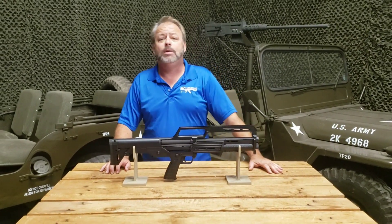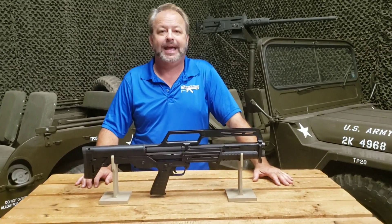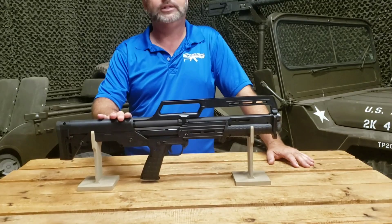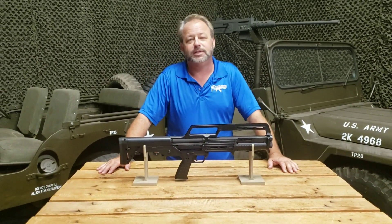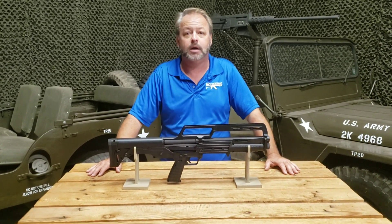Hey, welcome back to Atlantic Firearms. Today we're taking a look at the Kel-Tec KS7 Pump Action Shotgun. This is a newer generation that Kel-Tec has offered — I'm going to call it the slimmer, skinnier brother to the KSG shotgun.